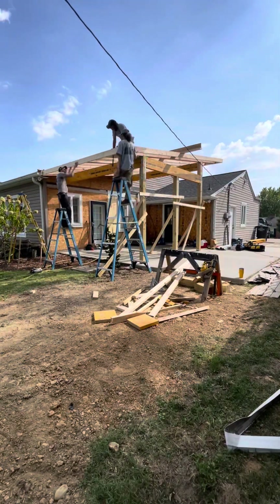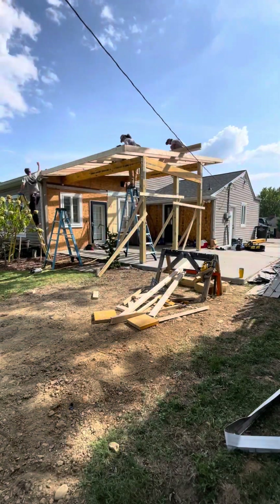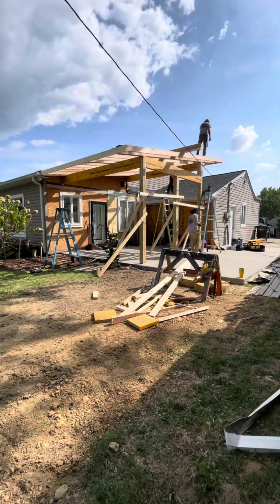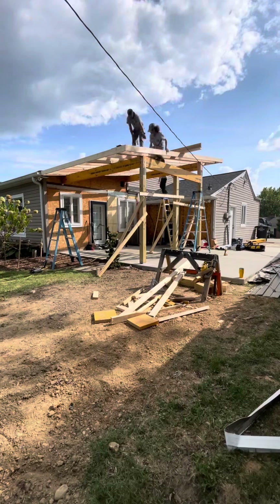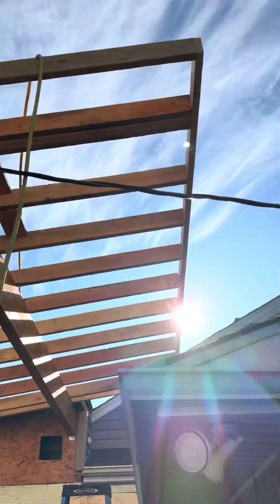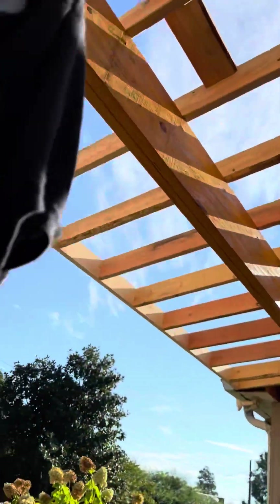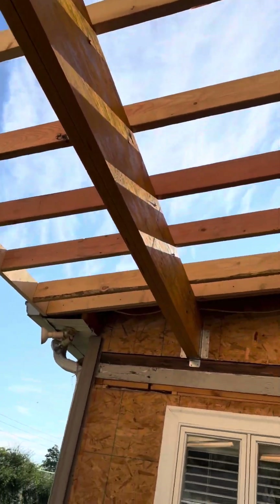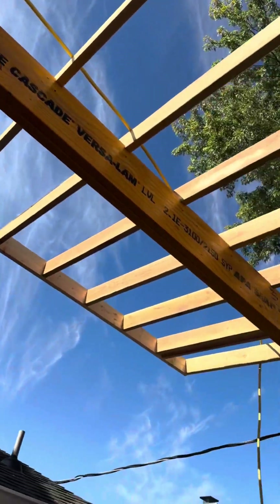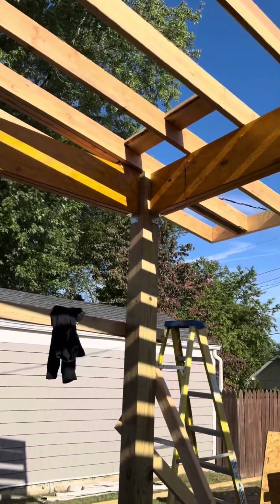I created a strong back to straighten all the rafters out and get them on layout, because some of those were twisted and warped pretty bad. I put my layout on there, put it up on the roof, and then screwed all my rafters to it. As you can see here, I've already straightened them all out — you can see the bracing for the false rafter overhang and where all the rafters are sitting on the LVLs and how everything's supported correctly.